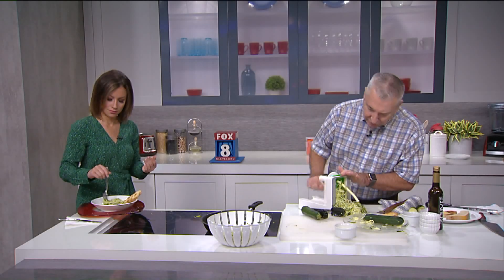It didn't take you long to empty that. No, are you kidding me? You're talking to... Okay, I'm going to finish up here.